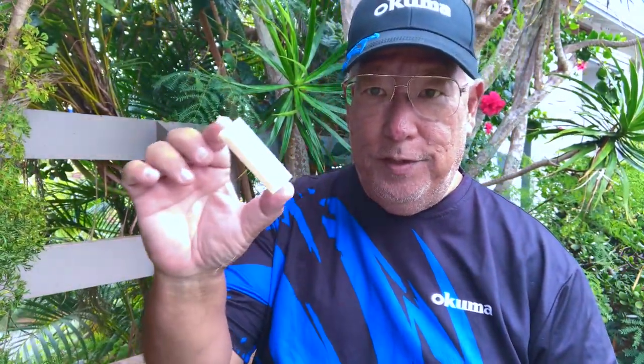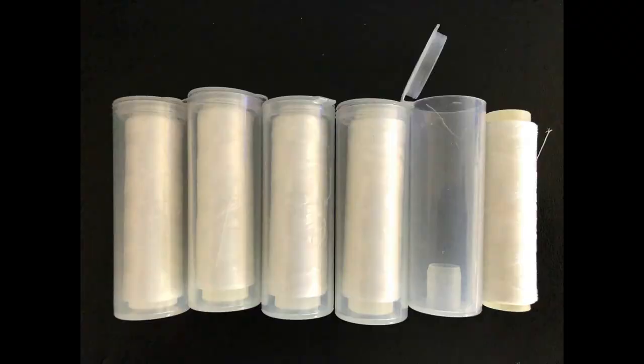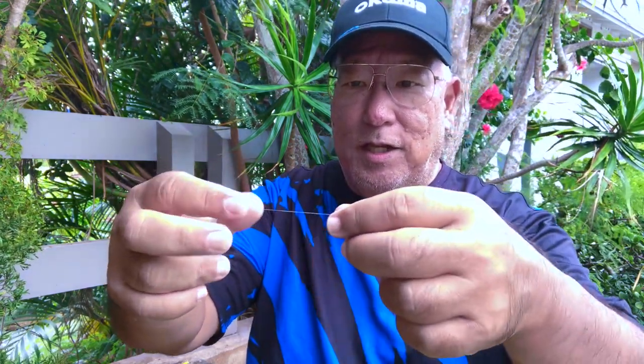Aloha guys, Scuba Chris here. I want to talk to you about the importance of bait thread. In the States we have the Atlas mic that's a hundred feet. I got this from China a while back — it comes in a box, six to a box, and it's a hundred yards. That box cost as much as one roll of a hundred feet, so make up your mind which one you want. This bait thread is nylon — look at this, it stretches to unbelievable lengths.